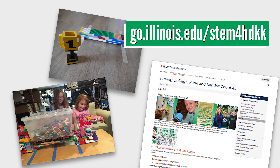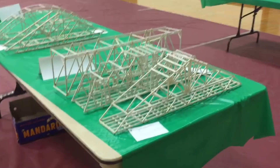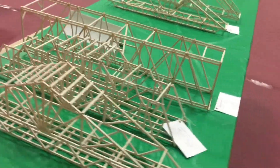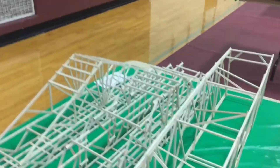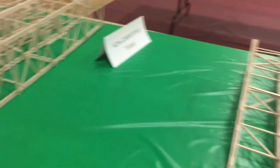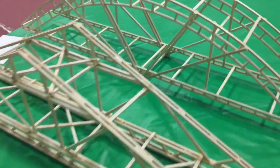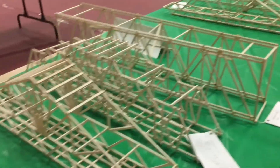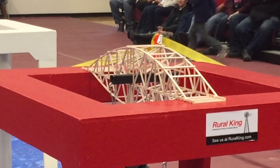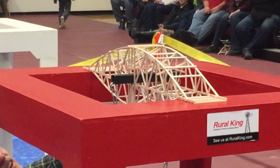We're excited to see your bridges and what they're able to hold. If you have fun with this challenge, consider participating in our yearly Bridge Bust activity, which we host every winter. In this challenge, youth or family teams build bridges using a supplied kit that includes balsa wood and wood glue. We then test the bridges by adding weight until they bust. It's a really fun event and we've had bridges hold over 70 pounds. Learn more on our website.